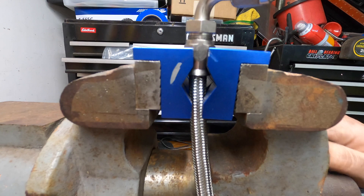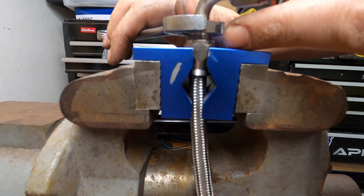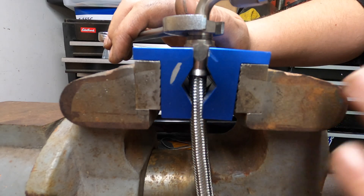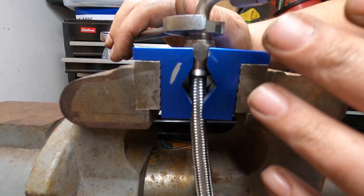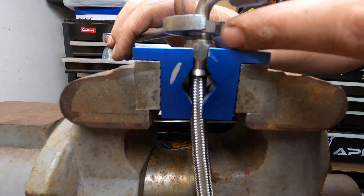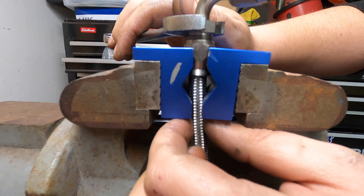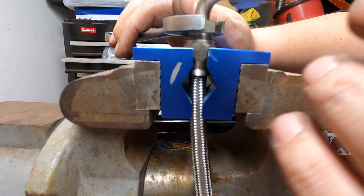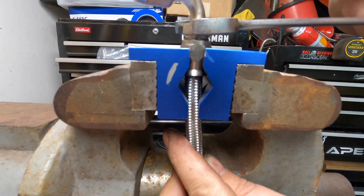Now we're going to grab our fitting. Keep an eye on the hose right here — when you hold the collar nut and tighten the fitting, this hose is going to push out a tiny bit. If it starts pushing out a ton, then something is going on and I would check it. Remember, we're tightening the fitting which is pushing down on our olive and hose — the hose isn't actually pulling out. What's happening is the nut and fitting are getting closer together, giving the illusion the hose is coming out. I prefer to hold the nut and tighten the fitting.